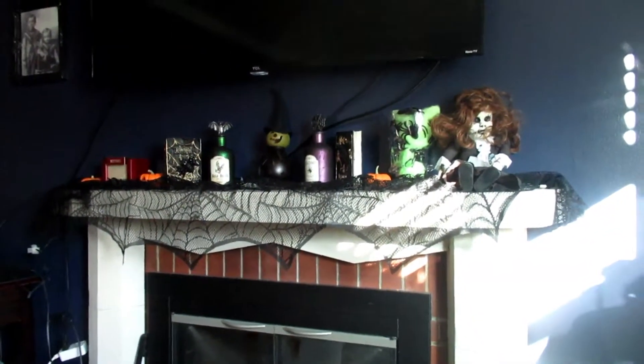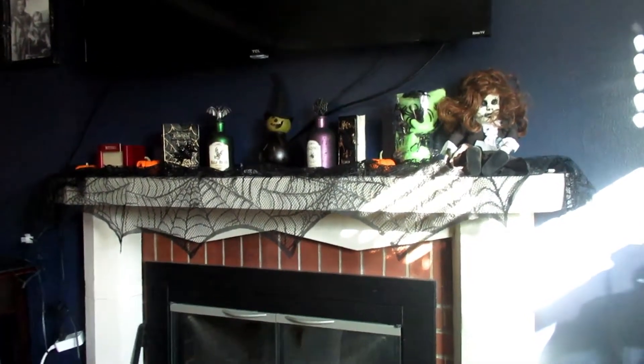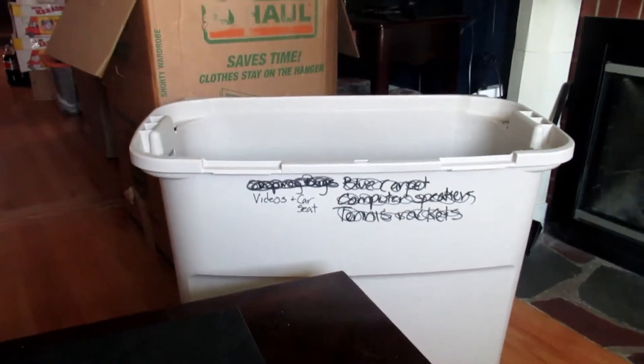Hello everyone, welcome back to my channel! This is the Crazy Cat Lady. I'm just chilling out today, doing laundry and having my coffee. I have to put my Halloween stuff away — Halloween is over and I've got a big old bin to put it all in. I've got more Halloween stuff downstairs that I gotta put away for next year.